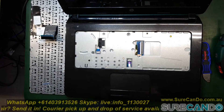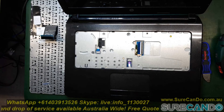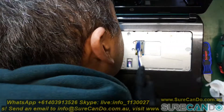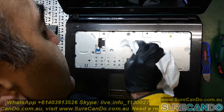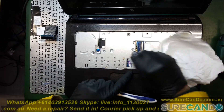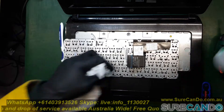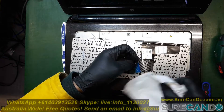So we're going to get the alcohol wipes out and just give them a nice good clean. Give it a nice good clean with alcohol, or you can use petrol.